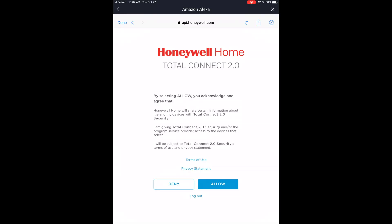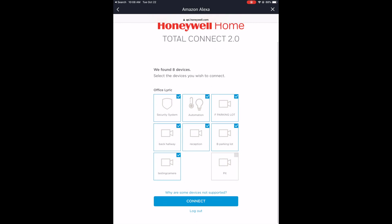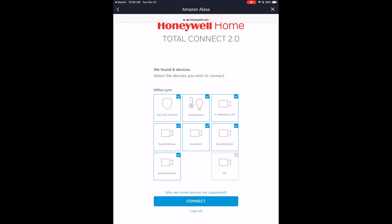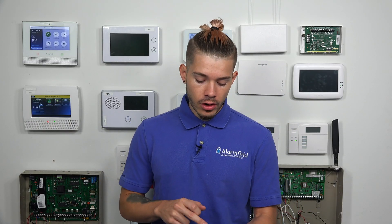After you've entered your username and password during the Total Connect login integration on Amazon Alexa, it's now asking you if you want to allow Honeywell to share all the devices — basically the status of your system, the arming, the Z-Wave devices. You're obviously going to want to hit Allow. Now it's going to bring up a whole bunch of things like all my cameras. However, even though they're checkmarked, the cameras will not show up in Alexa.